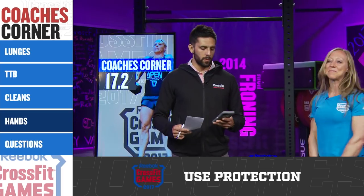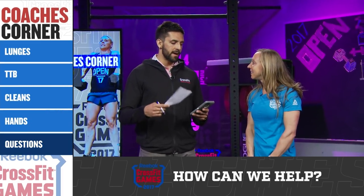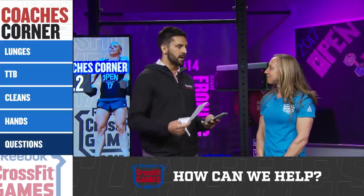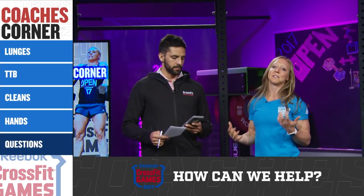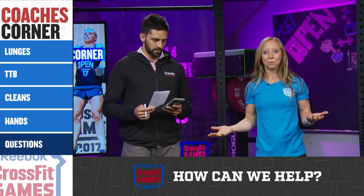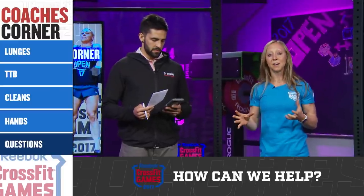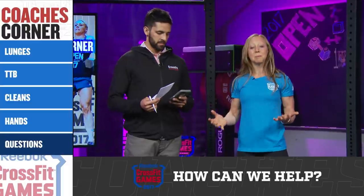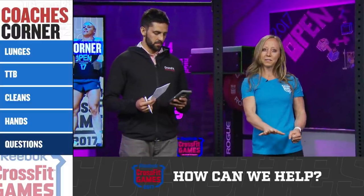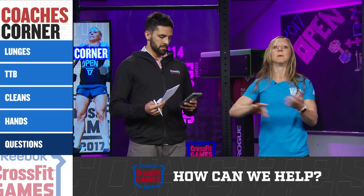A question from Mary Maneri: would you recommend dropping the dumbbells after the 25 feet, or is the extra clean not recommended? You have to keep in mind what type of athlete you are. We saw the games athletes even breaking up their dumbbell walking lunges. So if your grip is really becoming a factor, absolutely put it down, take a couple quick breaths, and then pick them back up and go again.